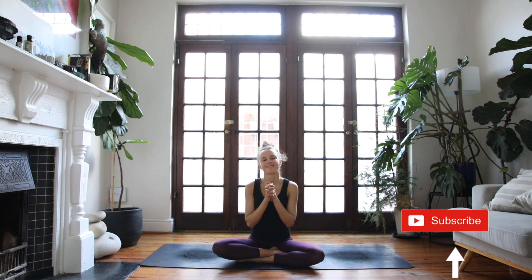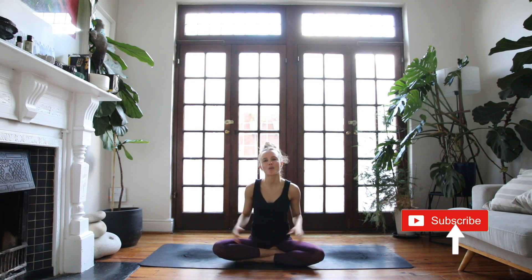Namaste. Thank you so much for practicing with me. I hope you enjoyed this strong, fiery practice. If you did, please remember to like and subscribe to my channel — it really helps me grow and keeps me motivated to continue putting out these free flows for you. I love hearing from you; I read and answer all of your comments in the comments section below, so do let me know how you go and if you have any requests. Have a beautiful day and I will see you soon. Bye-bye.